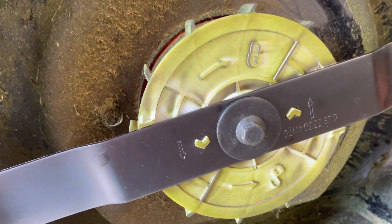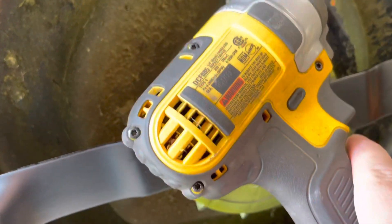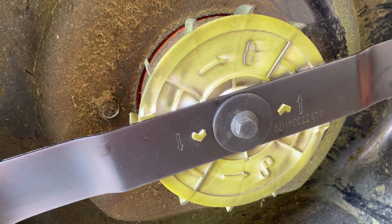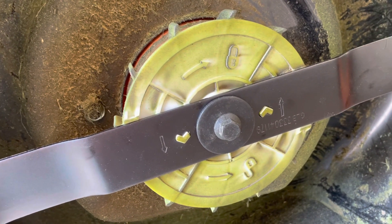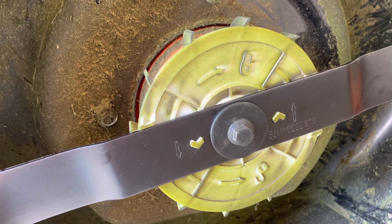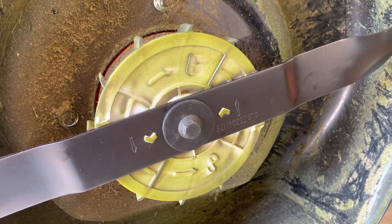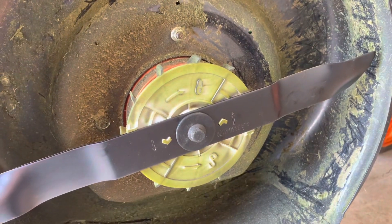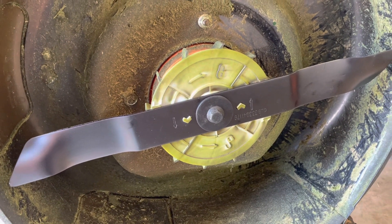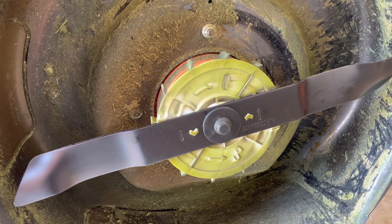I don't know what the torque is for this bolt, so I didn't go too crazy with my Dewalt impact gun. I just tried to mimic how much effort it seemed to take to take it off. It's held on initially with some blue Loctite, so that helped make the resistance a bit more on the way off. I hope I haven't over-tightened it — I don't think I did. That'll be it for this video. It's a pretty easy job to do, and maintaining the blade shouldn't be too difficult. Either an angle grinder or a file would be just right.